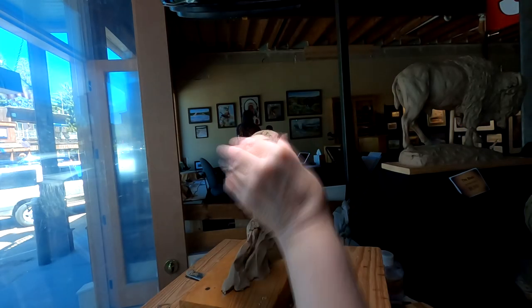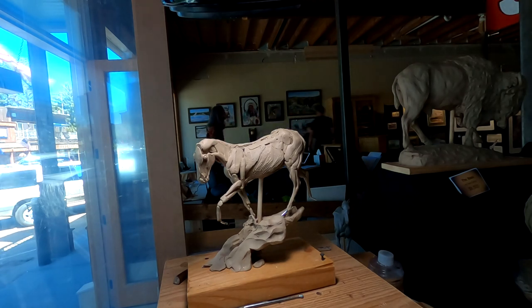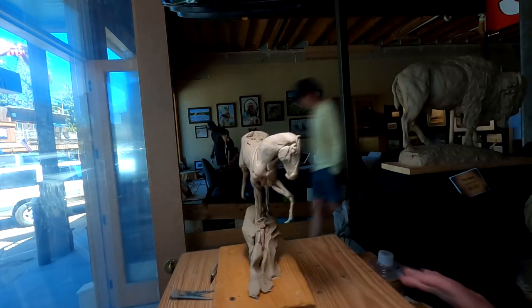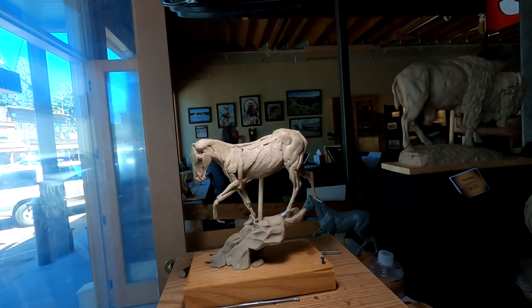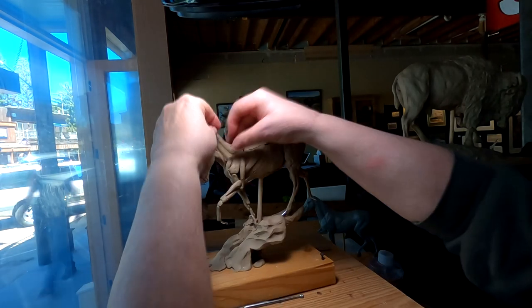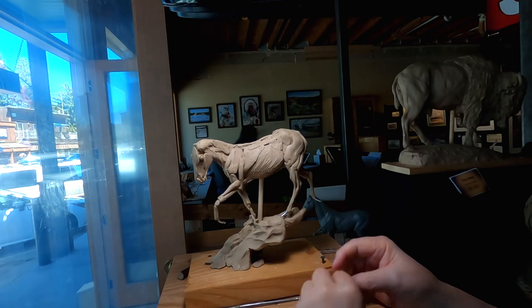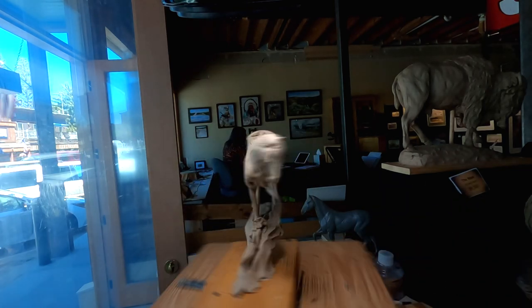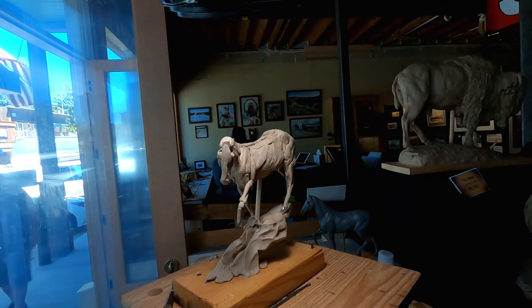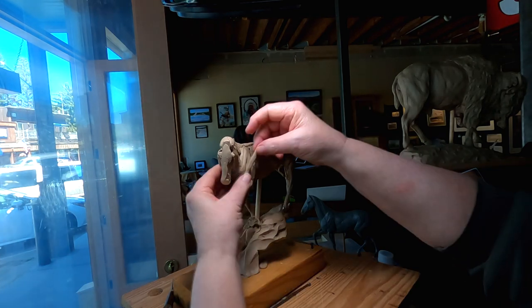The horse is starting to come together. I'm actually having fun today.